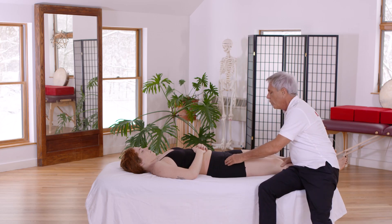This is a course that's very dear to my heart because the pelvis is the center of human standing and walking.